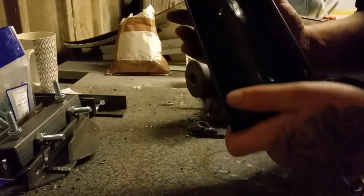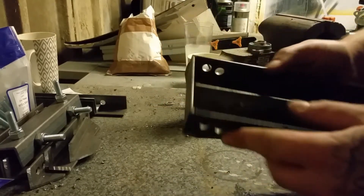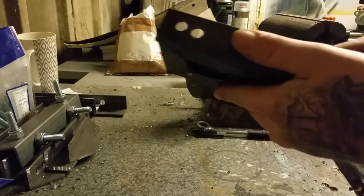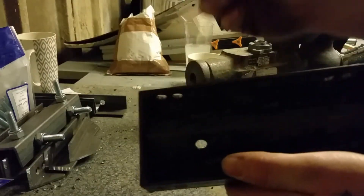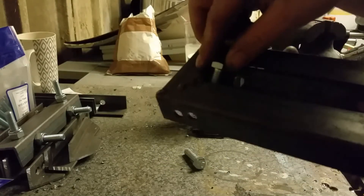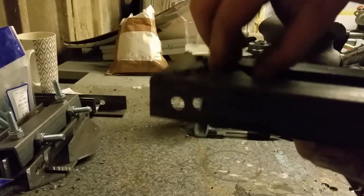Right guys, I'm back — just tacked it all up all around. It's time to put my bolts in now. 40 mil bolts. Slide them in on the back — there's just enough space to get them in.